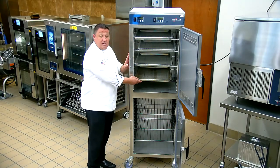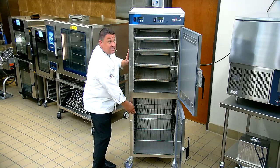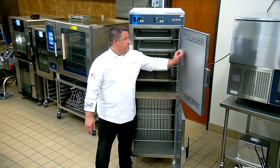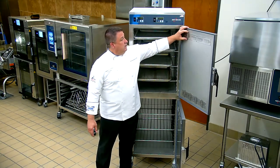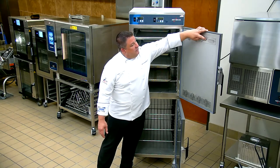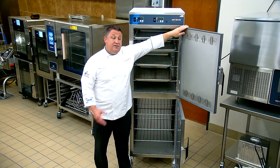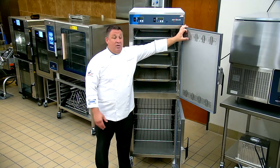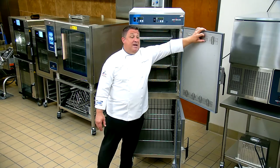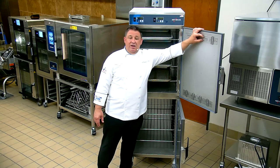We have sheet pan racks and also wire rack slots. Here are the vents. If you want crispy food, open all the air vents so that moisture can release. If you want to keep that moisture in, close those vents. If you want a combination, open most of the vents and maybe close two.